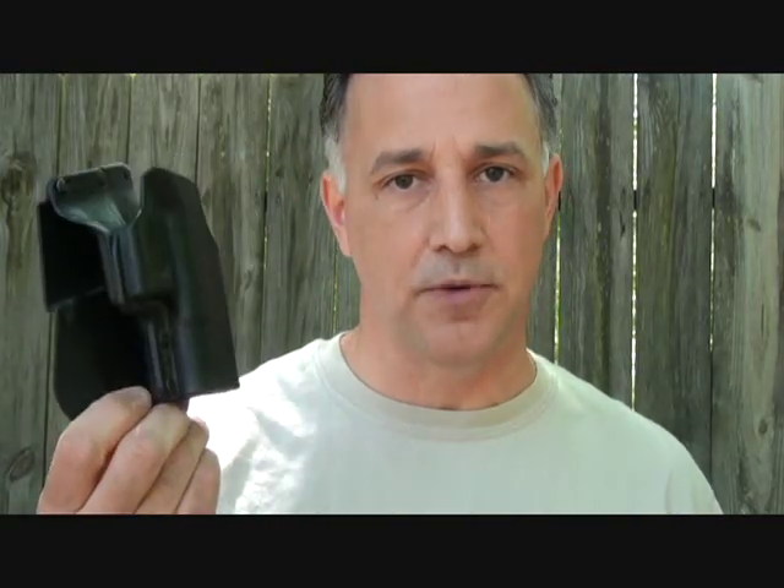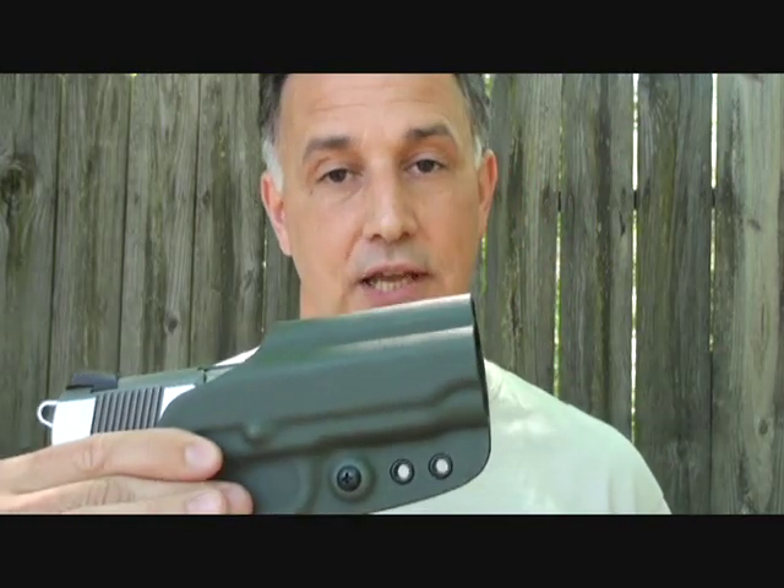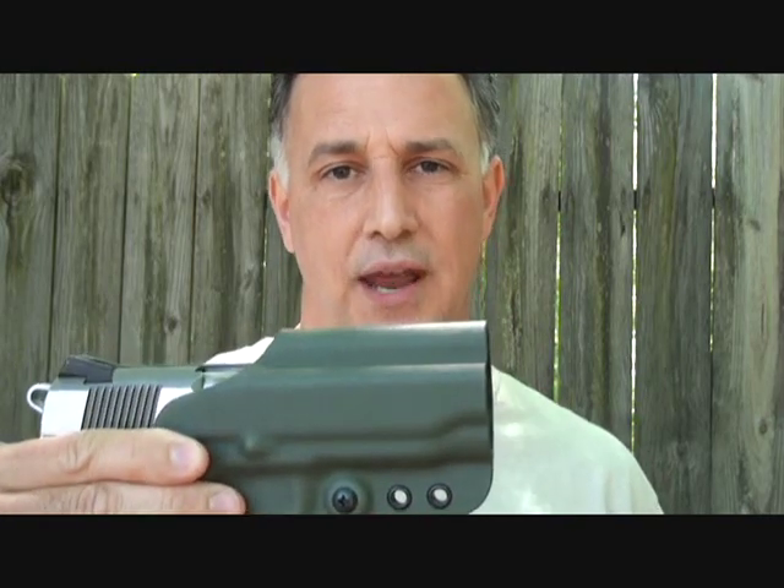A lot of people are buying the Phobos, which is great — it's lightweight, easy to use, and very inexpensive. But if you're really serious about shooting and want a modular system you can use for competitions, CCW, hiking, hunting, fishing, and all your activities out in the field, you need a good quality holster.